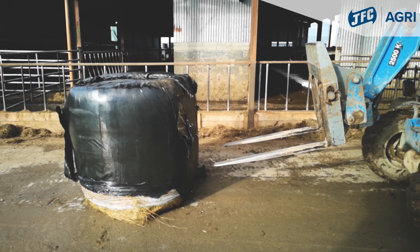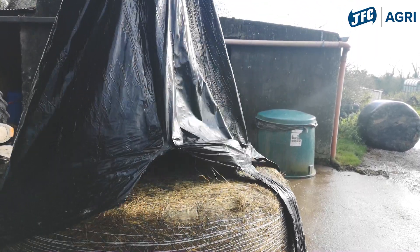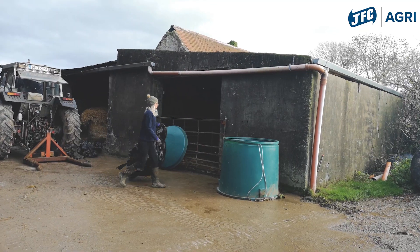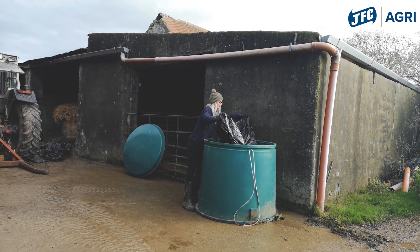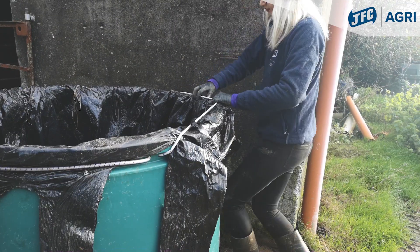I pick the plastic off the bale, and then it's used as the liner for the Tidy Wrap, where all the other bale plastic goes into and is kept inside it.